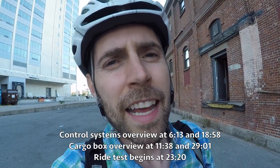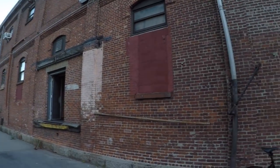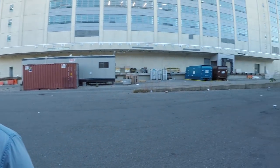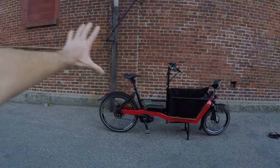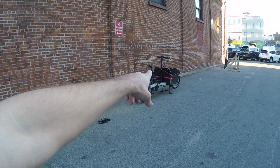Hey guys, we're over in the Brooklyn Navy Yard — really cool view, got some cranes and this old industrial building. They're actually tearing some of this down and really cleaning this spot up. I'm with Chris Nolte from Propel Bikes, and your shop's just like right over there, right? Yeah, it's neat. I really want to give you guys a really thorough, awesome look at the new Riese & Müller Packster 40, and is this the 60 over here? That's right.